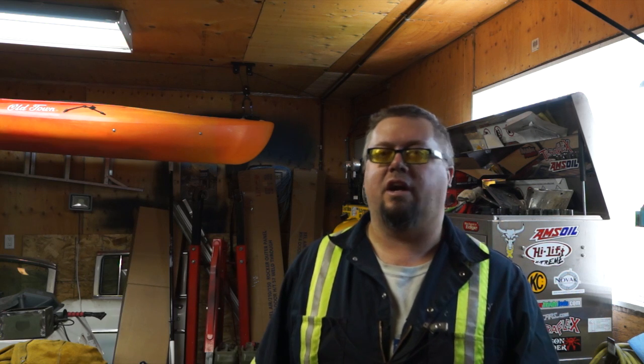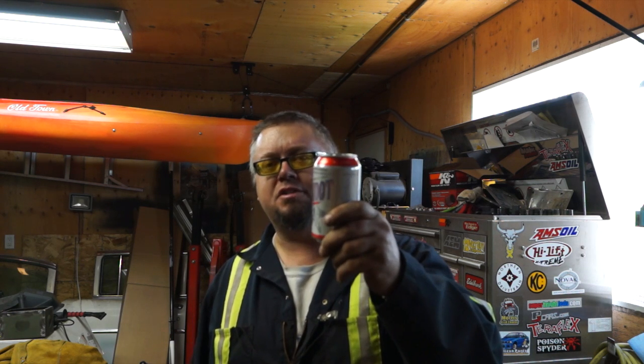Options are to rebuild the engine or put another one in — I don't know what's going to happen yet. It's beer time now. If you have any questions or comments, post them below. Otherwise, thanks for watching.